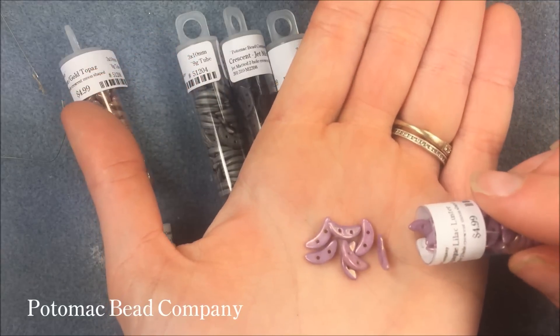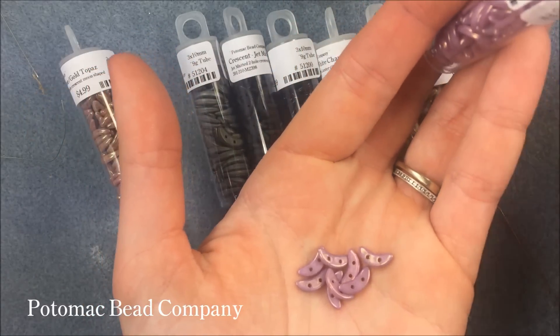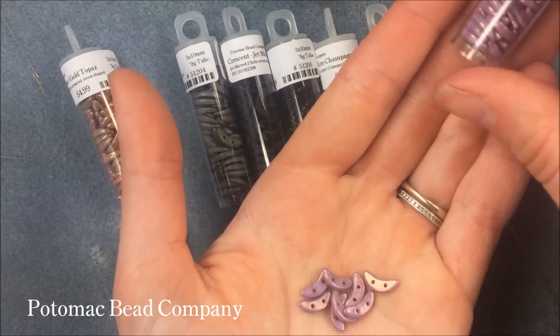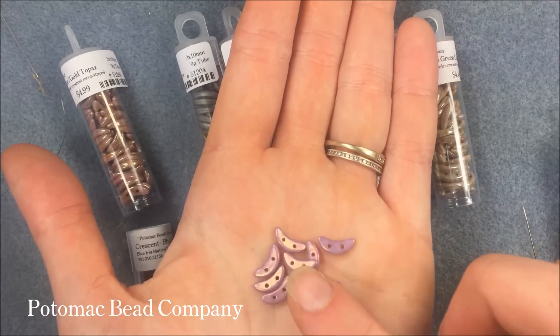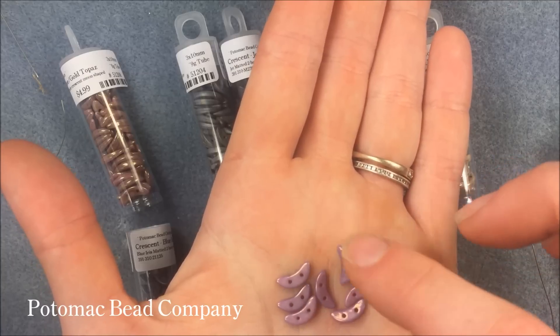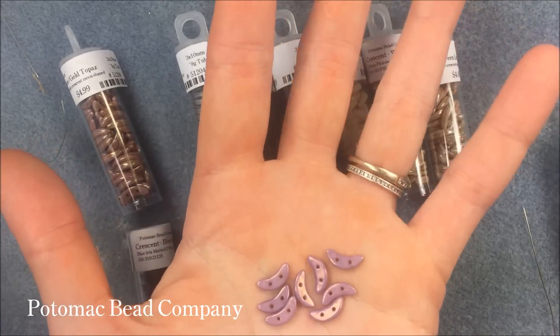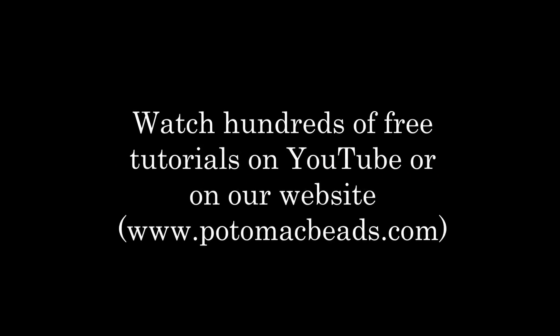As I get to them and make videos, you can search on our YouTube site — with the magnifying glass, put in 'crescents' — and any of the videos that I use these in will pop up to give you ideas to work with. Thanks a lot for watching this little product spotlight. Hopefully it was informative for you guys, and I look forward to making a video with these for you. Thank you.